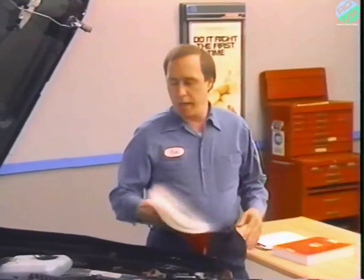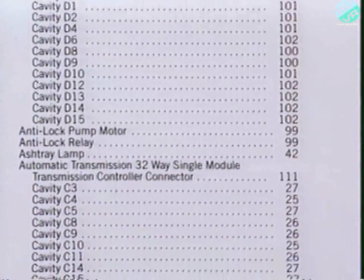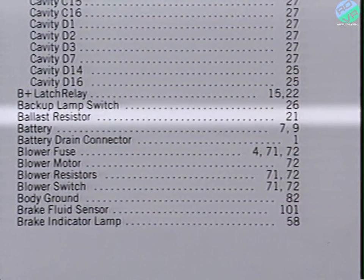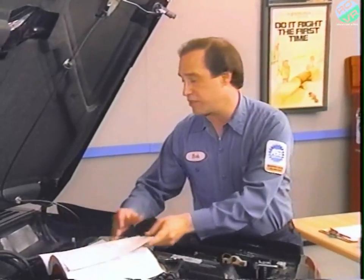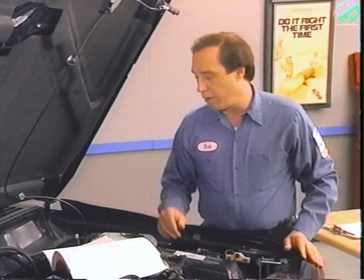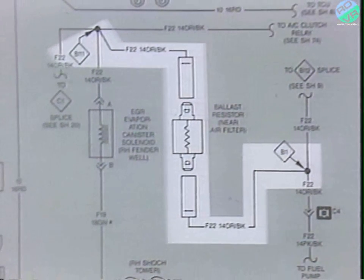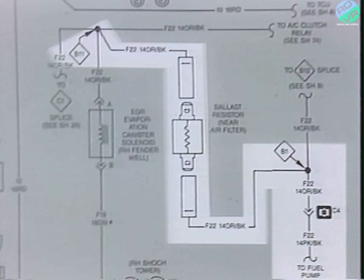I'm going to the Cherokee now to show you a quick example using the wiring diagrams to locate wiring or components. Let's say I needed to check the fuel pump ballast resistor. First, I check the index for 60 and 70 series vehicles — the ballast resistor is shown on sheet 21. Remember that wiring diagrams are listed by sheet number, not page number. Here's the ballast resistor. We can see there are two orange and black wires connected to it: one comes from splice number B11, and the other leads to the fuel pump through splice B1 and cavity C4 of the bulkhead disconnect.